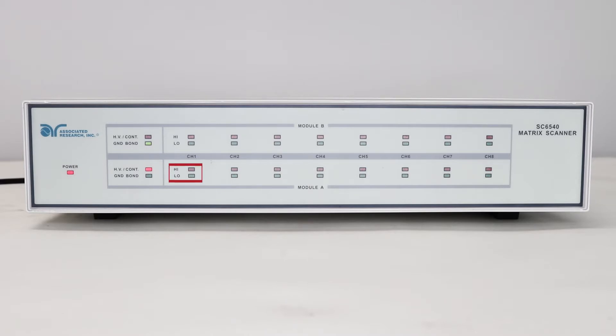The channel LEDs indicate whether your channel is set to high or low for the given test. There are two separate modules on each scanner: Module A, which is the first eight channels, and Module B, which is channels 9 through 16, if those happen to be installed on the scanner.